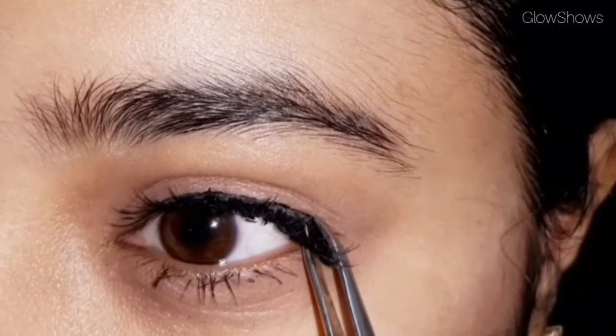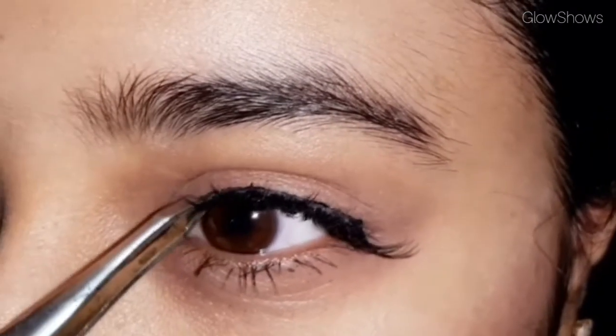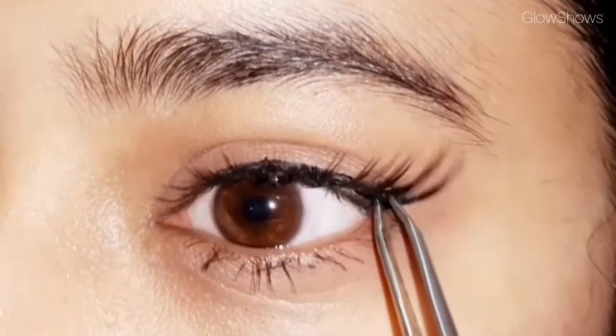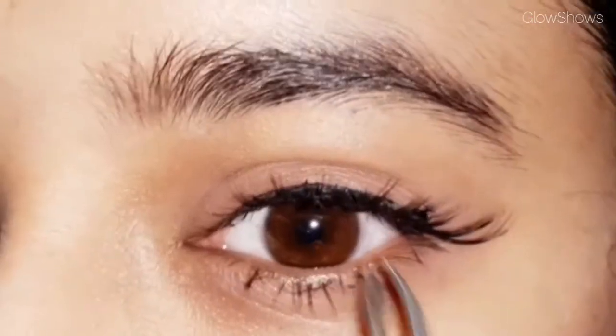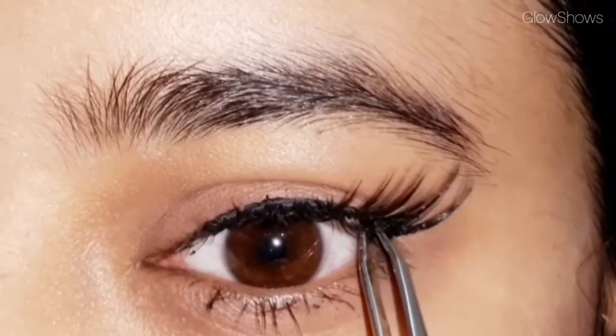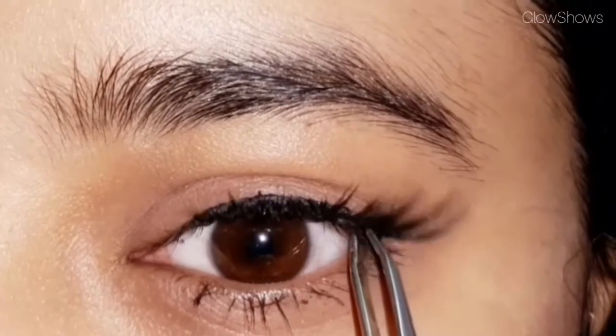Place the lash along the lash line, then adjust the inner corner and then the outer corner. Press it gently so that it attaches properly. Be careful when working with tweezers.